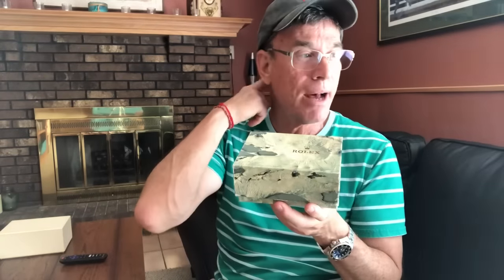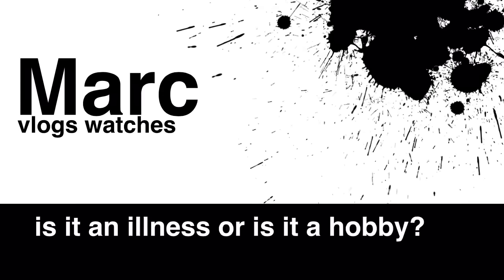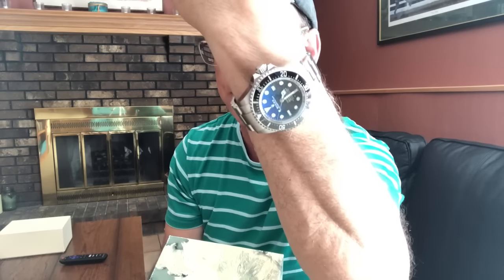Here you're looking at an older style Rolex outer box — this one contained my Rolex 16613, which is a 1999 watch, a two-tone Rolex Submariner known as Bluesy. Quick wrist check: I'm wearing the James Cameron DSSD JC Deep Blue Edition, the first and now discontinued edition, and prices on this have been popping up.